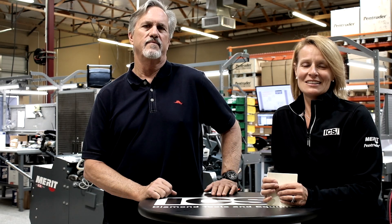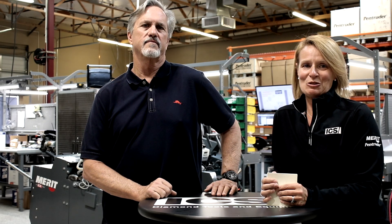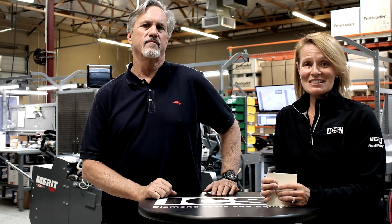Hi, I'm Jessica from ICS Diamond Tools and Equipment, here with Greg Ferguson, our director of business development for the Merit product line. Over the next few minutes, Greg's going to answer some frequently asked questions about our Merit gearbox. So let's get started.